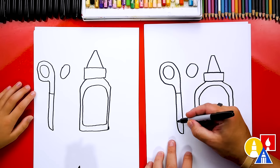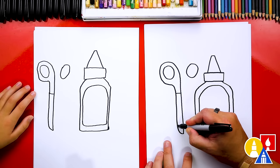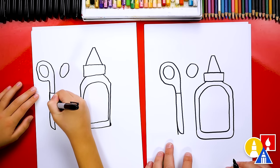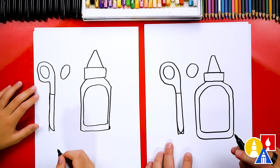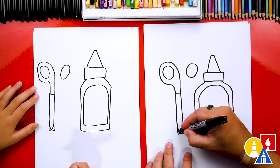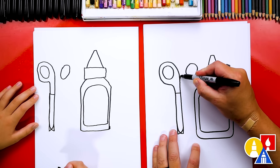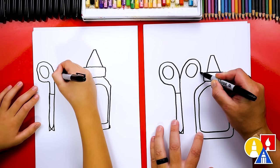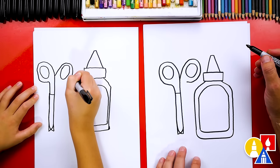I actually curved it the wrong way. That's okay though, right? We're just practicing. Let's change it. This side is going to be the straight side, so we're going to draw a straight line down like this and then curve the other way, because this is the side that cuts. Now we're going to draw the other side. This is fun — I love it when it doesn't go exactly the way that you want. That's okay because we're practicing.